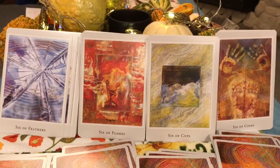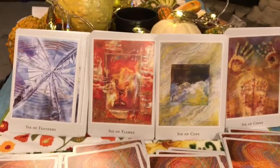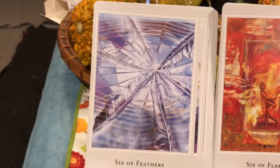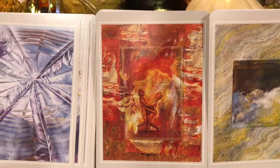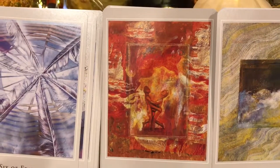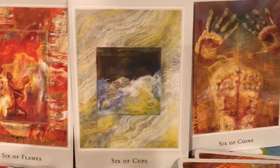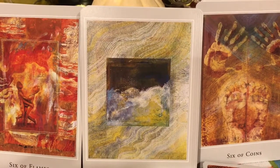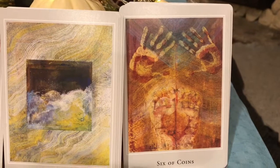Next we have the sixes, which are generally more stable cards — harmonious, tranquil. We have the Six of Feathers, harmony and tranquility as relates to the mind or intellect. The Six of Flames — you really get the sense of triumph here, which is how the Rider-Waite typically portrays the Six of Wands. The Six of Cups — happy memories, tranquility in your relationships. And the Six of Coins — financial, family, or sexual stability.